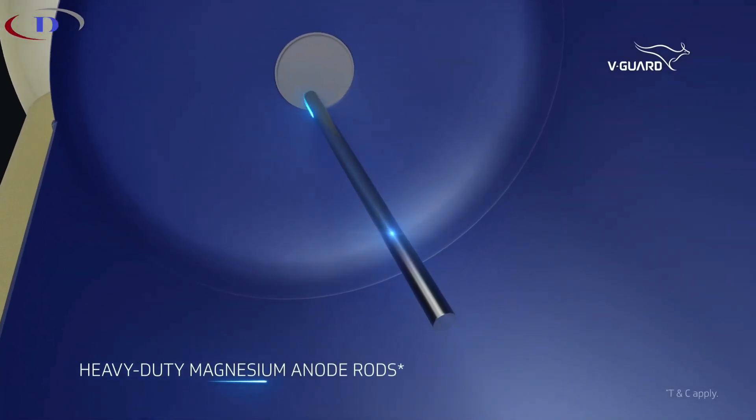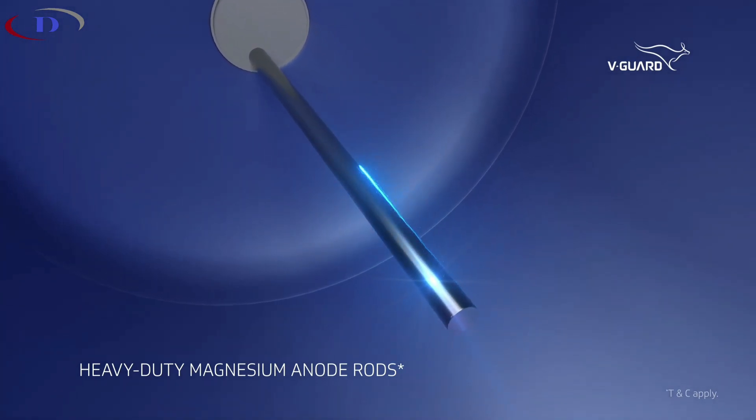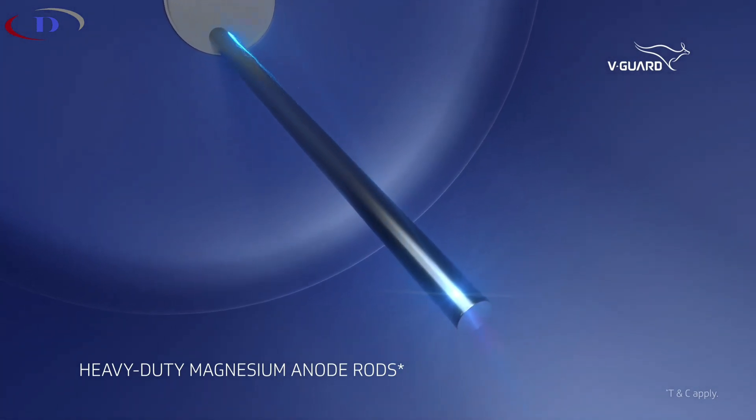To fortify against corrosion, heavy-duty magnesium anode rods are provided at both ends of the tank, significantly extending its lifespan.